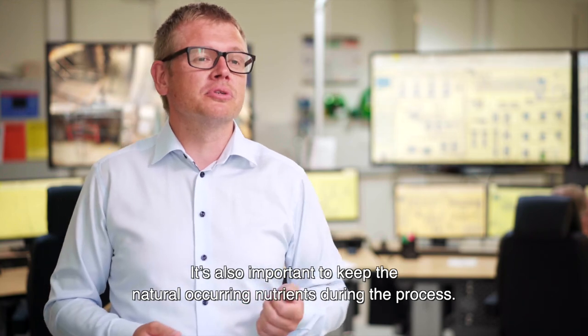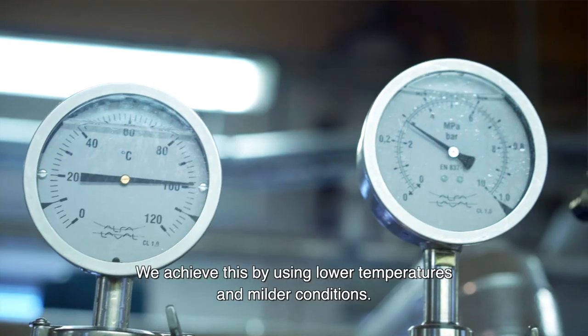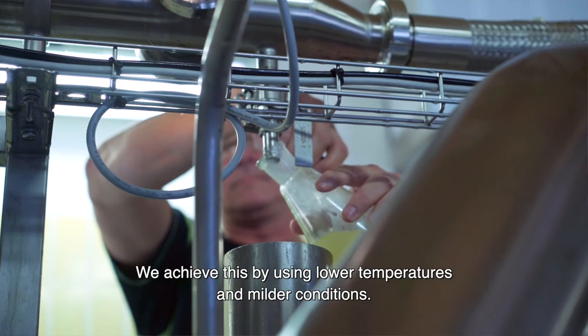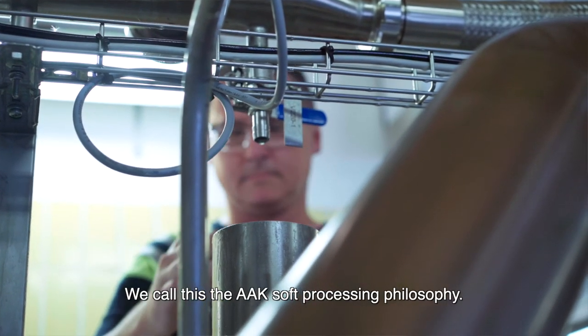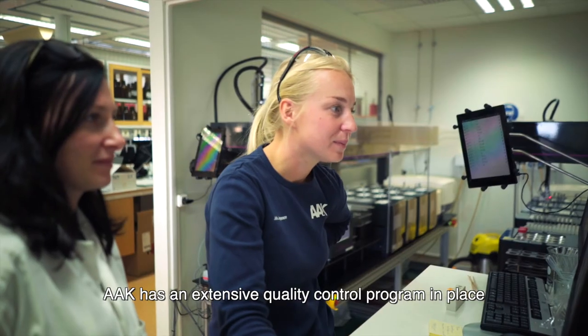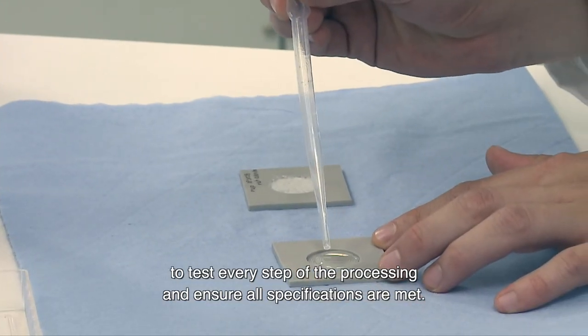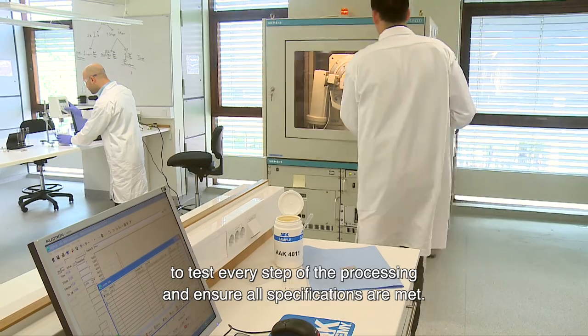It is also important to keep the natural occurring nutrients during the process. We achieve this by using lower temperatures and milder conditions. We call this the AAK soft processing philosophy. AAK has an extensive quality control programme in place to test every step of the processing and ensure all specifications are met.